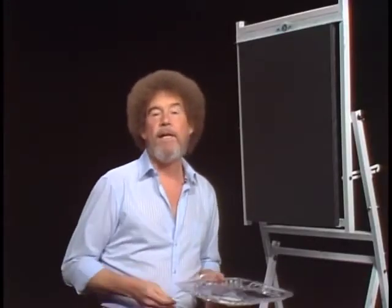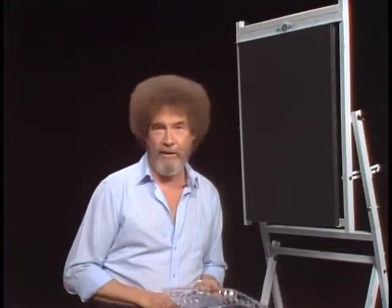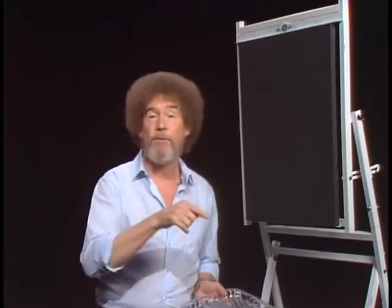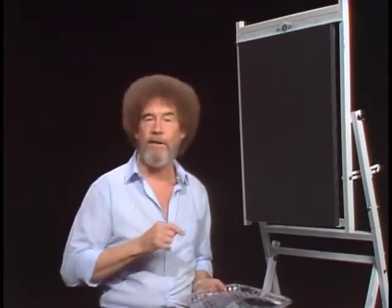Hi, welcome back. Certainly glad you could join us today. I thought today I'd show you a little painting that is so simple that even if you've never painted, you can do this one — guarantee. In fact, it's one of the little paintings that you see in the opening. I thought maybe we'd show you how that one was done.